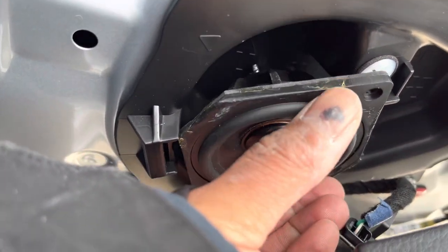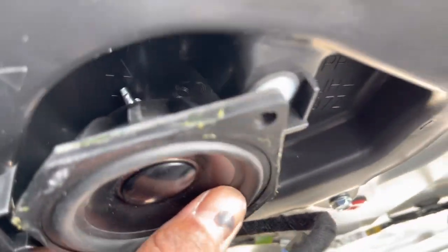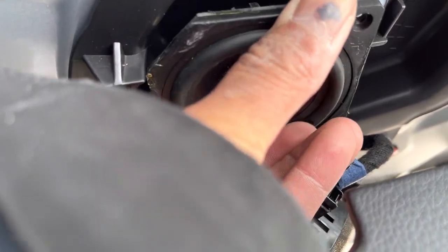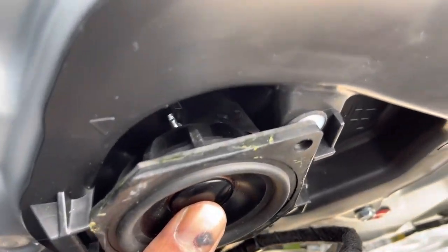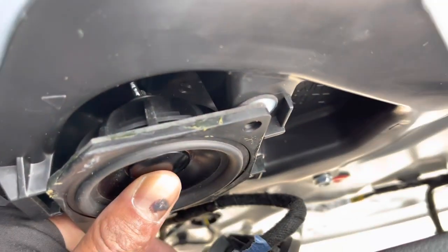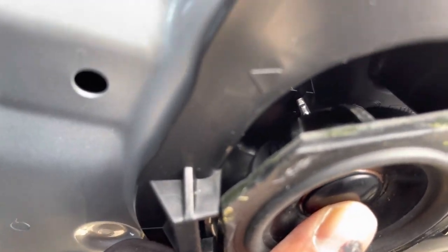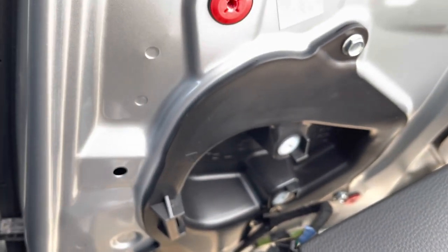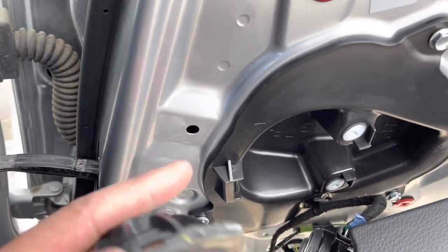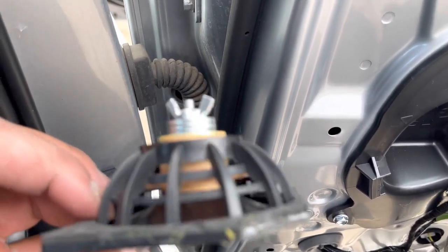Even though we figured out you need to cut the tab, if we mount this flush over the hole — this passive radiator without a magnet — it's touching the back wall. So there is no space in there at all. Measuring the depth, that gives me the maximum depth that an aftermarket speaker can be. That depth right here is as deep as you can have an aftermarket speaker, which is crazy because that's not very deep at all.